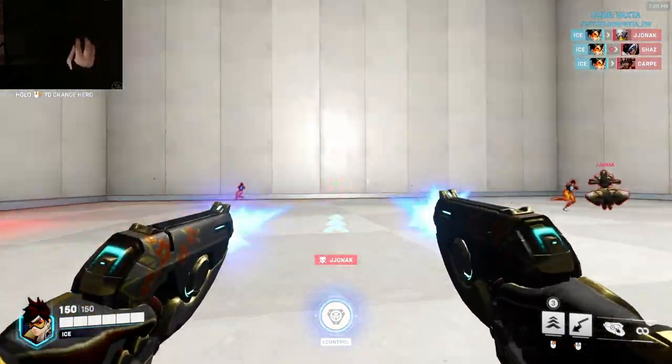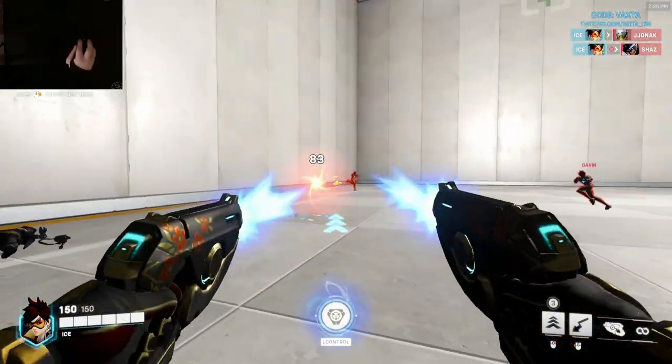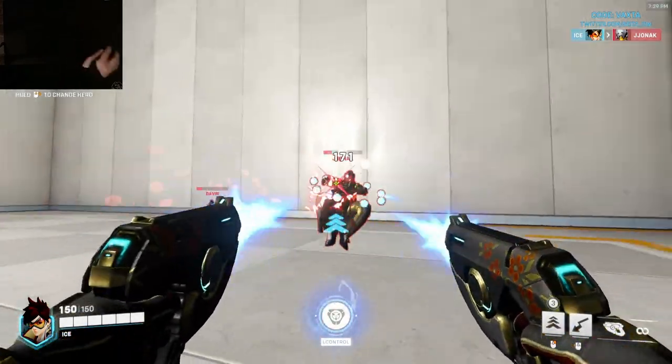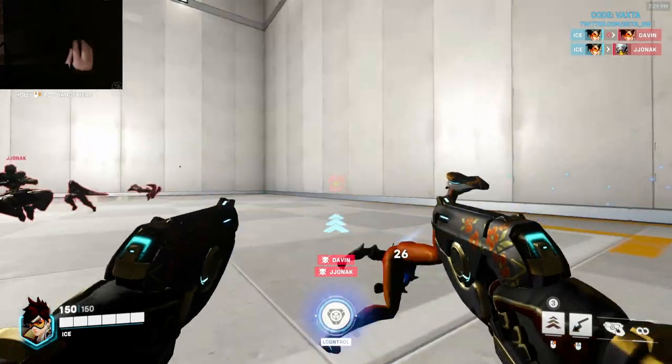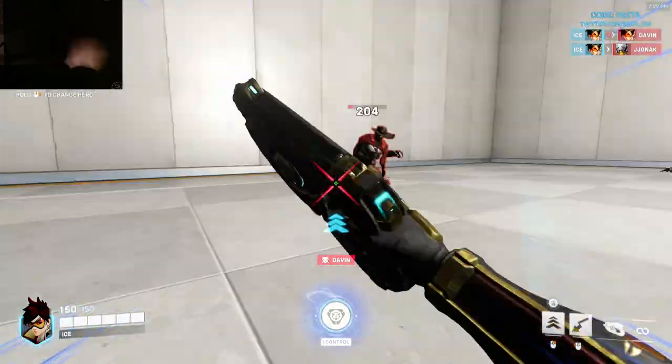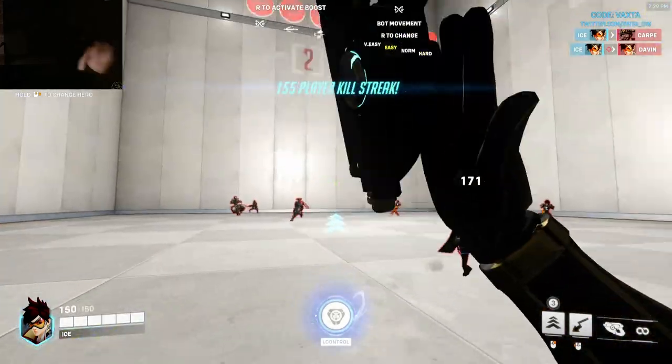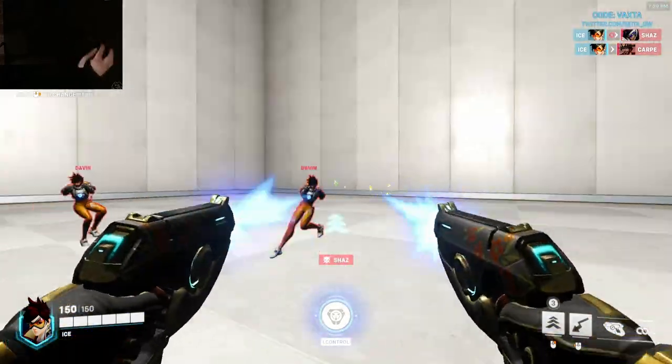I'm going to talk about how sometimes in aiming you have to suck for a while before you actually reach some new heights that other people playing it safe with their aim won't achieve. I'm going to be talking about MouseXL, this tiny mouse the HSK Pro, glass pads, things like that.